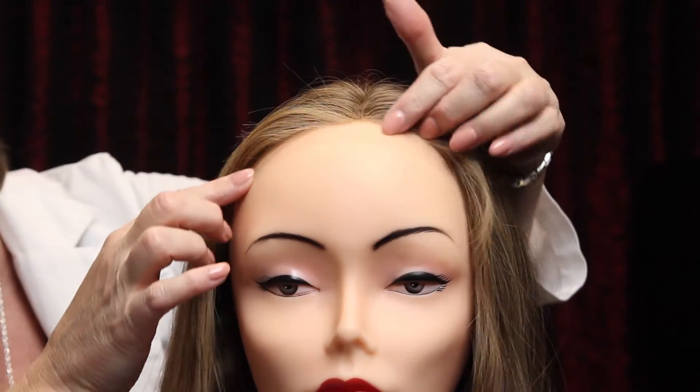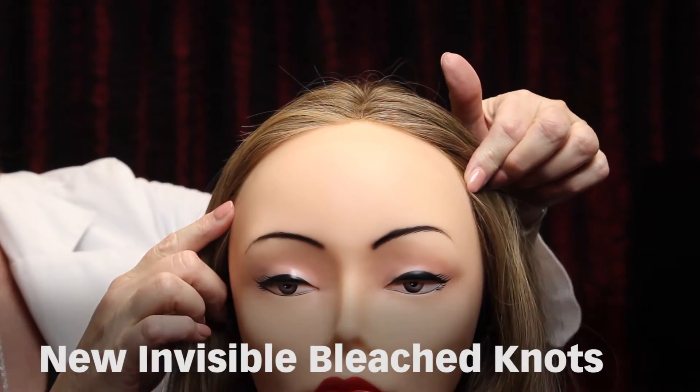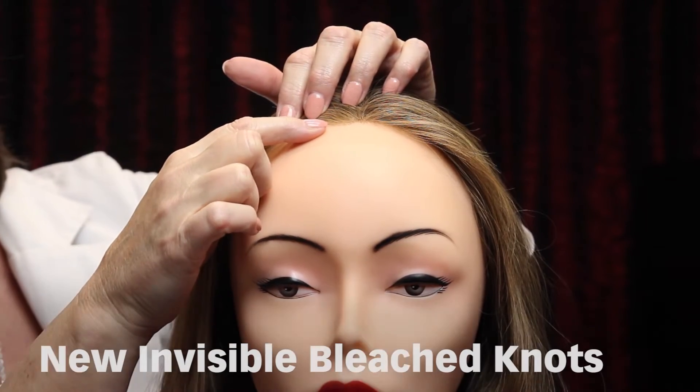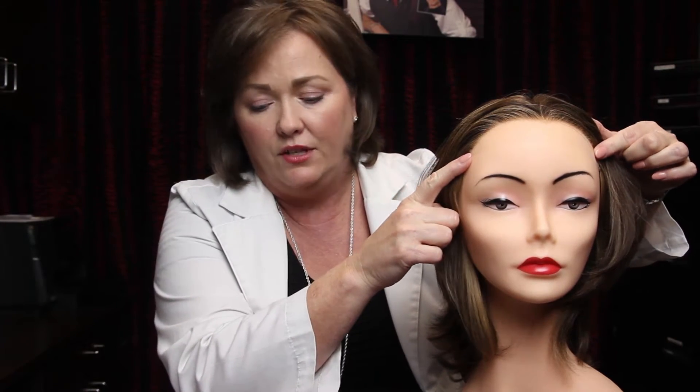One of the new features is the bleached knots in the front. You can see we have this lace front laying on this mannequin, and you cannot see those knots because they're all bleached so they disappear into the skin. The other new feature is a temple-to-temple lace front, and it is beautiful. This entire mannequin here is covered in lace and you can't even see it, so once we remove all that and cut away the excess, it disappears.